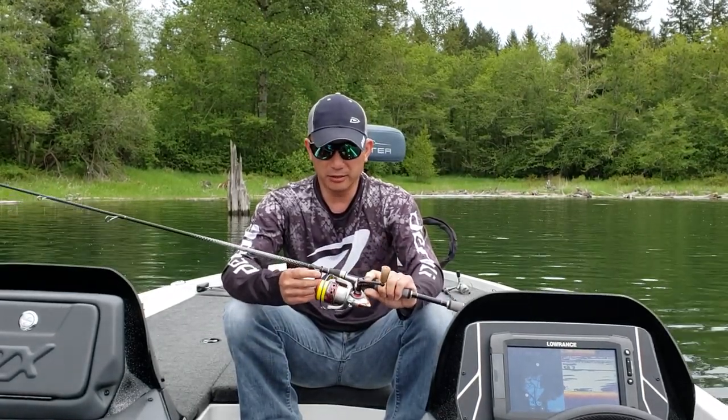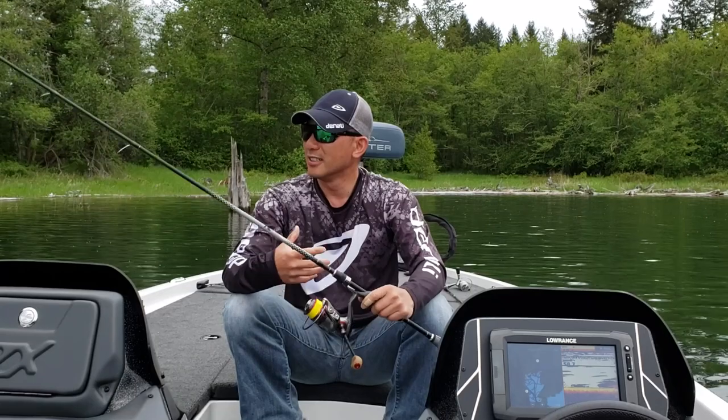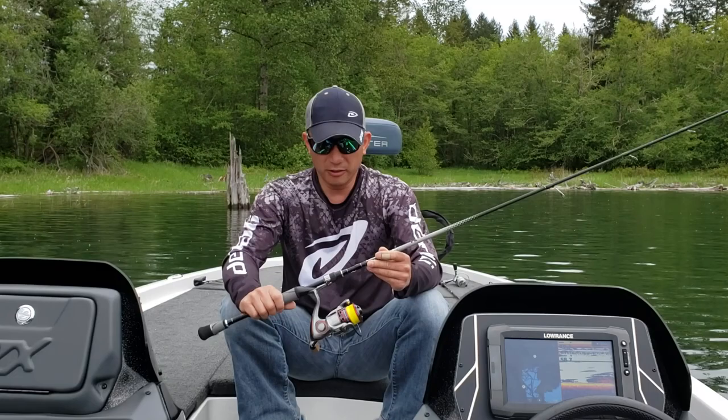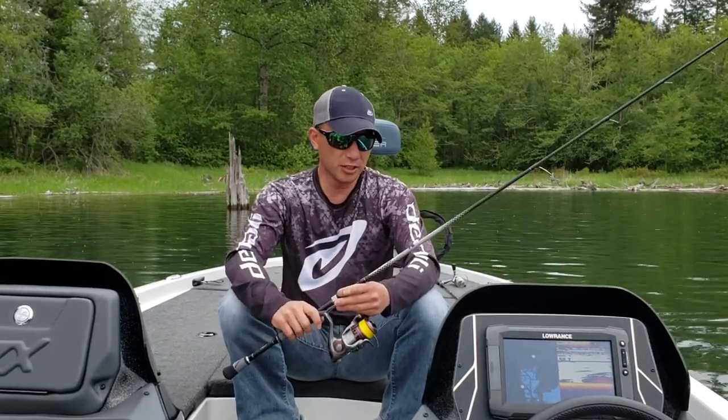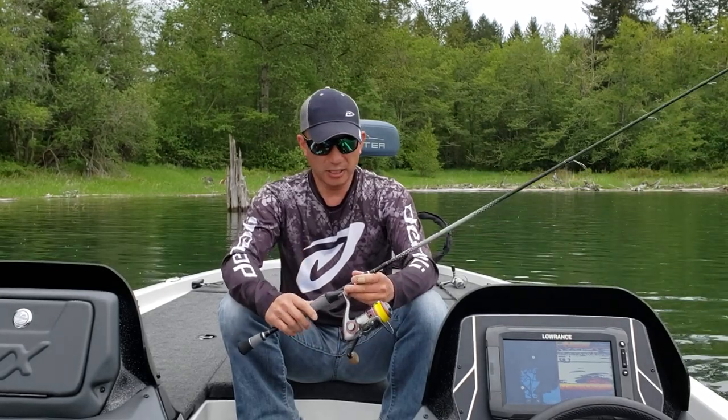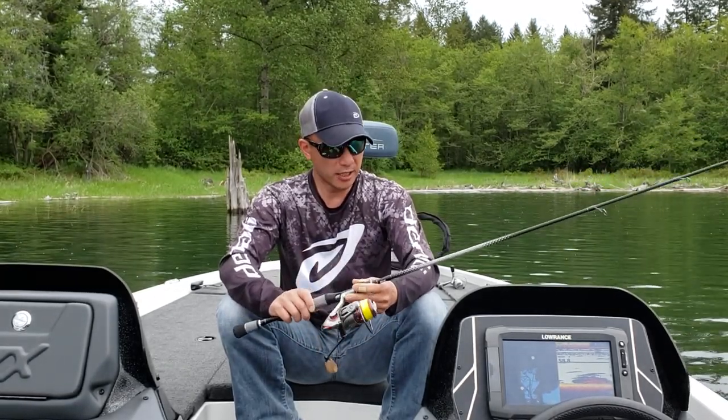Using 10-pound braid and an 8-pound leader, I was able to get a lot of these fish out of the cover without any problems. So if you're looking for a high-end rod that's very sensitive, feels good in your hand, and has a lifetime warranty, definitely check out the N3 series rods.